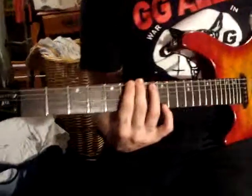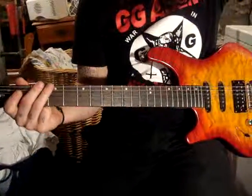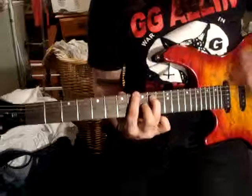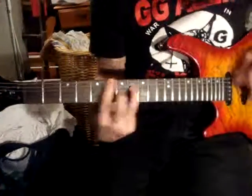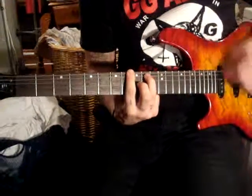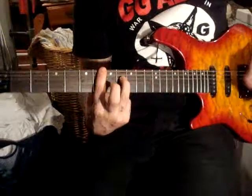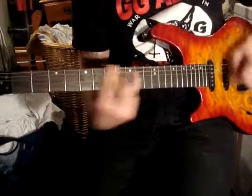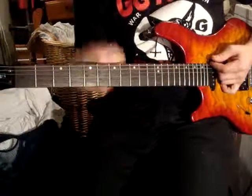Then you go back to the first riff. And it just goes through those riffs. And then the bridge is regular power chord, and then the next two are barred. So it's... That's power chord — hard, hard. And then the one up here is regular power chord.